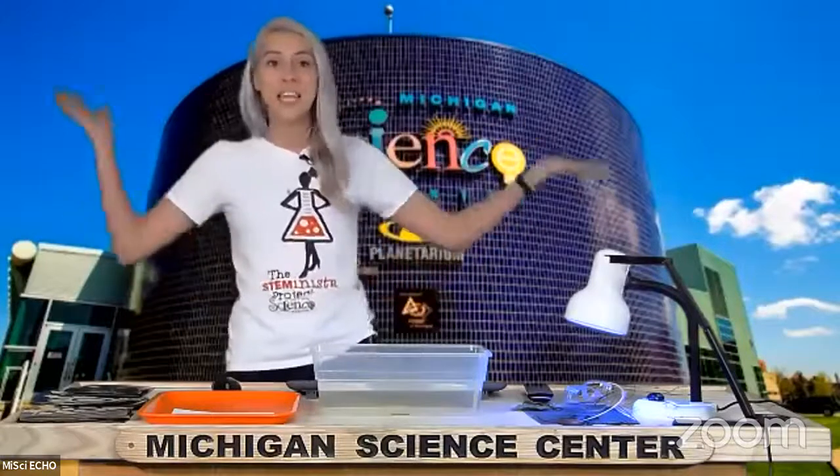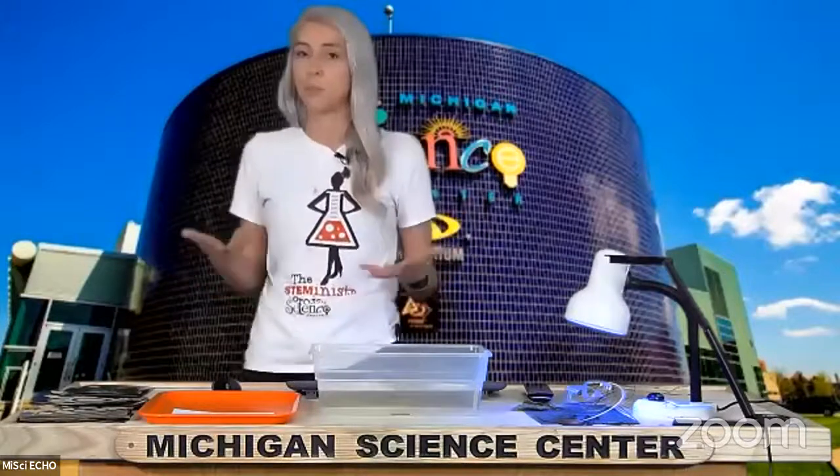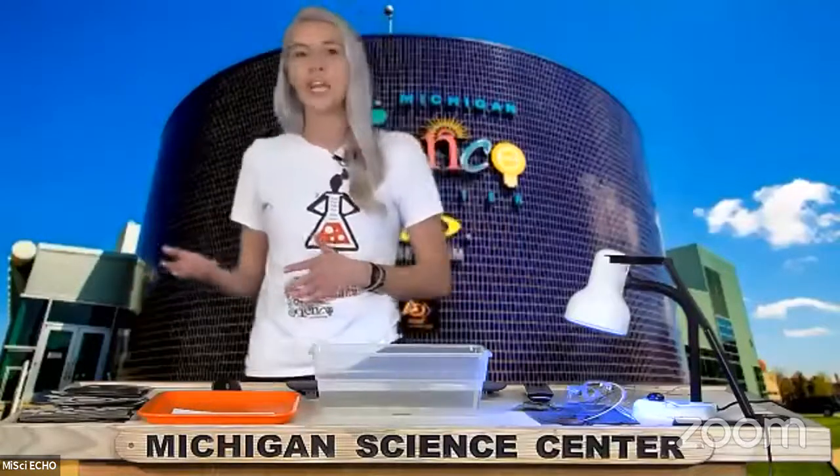I brought with me a really awesome experiment that has to do with UV light. UV light is that same type of light that is emitted from our favorite star, the sun. So when you are outside on a bright sunny day, you are experiencing UV light. It's not light that we can see with our eyes — it's not visible light, which we've talked about on past episodes of Echo — but it is a different frequency of light that can have some interesting properties on various materials.